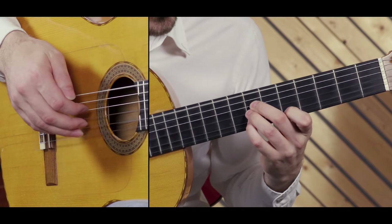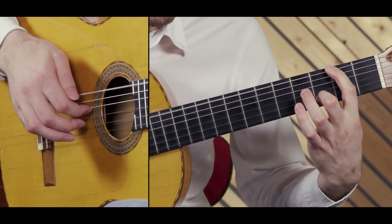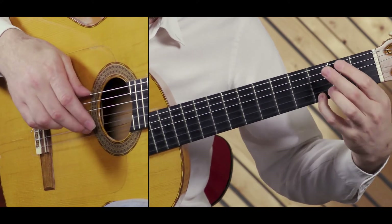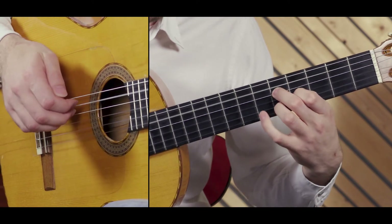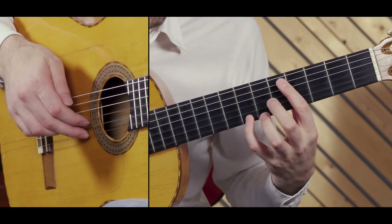Slide. Hammer on. Hammer on. B7. Fourth finger here.